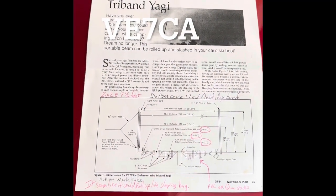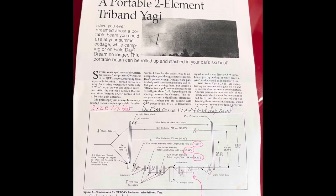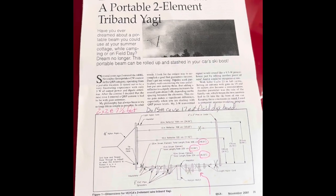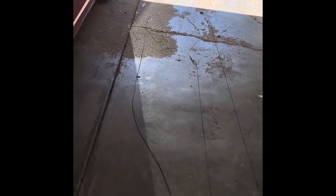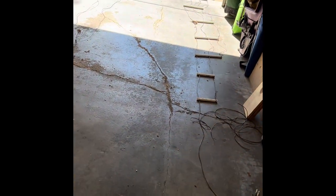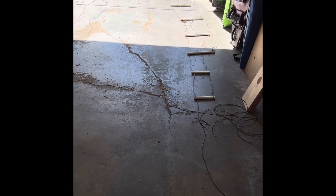Hello YouTube, this is K0MH Tony trying to make this antenna here. It's the VE7CA, an example of a two-element tri-band Yagi that's portable. I did build this just laying on the floor in my garage, going out towards the driveway. You can see the reflectors on the back, and there's basically a fan dipole for 10, 15, and 20 meters on this part. I need two-by-twos on each end, then I'm going to roll it all onto this plastic tube.